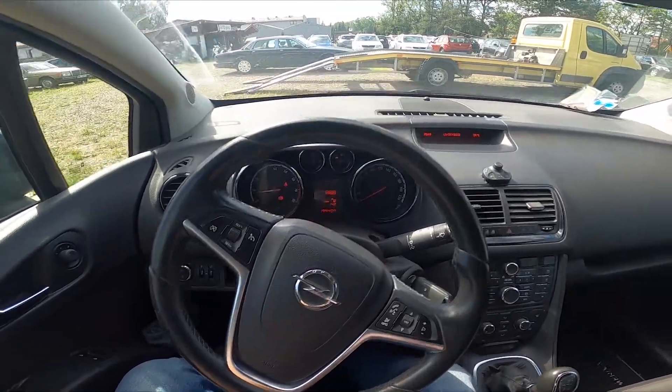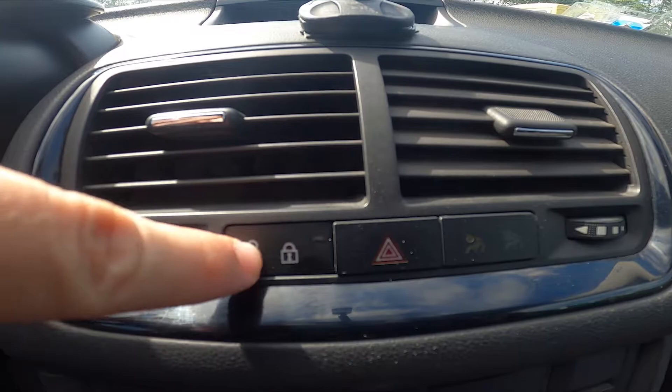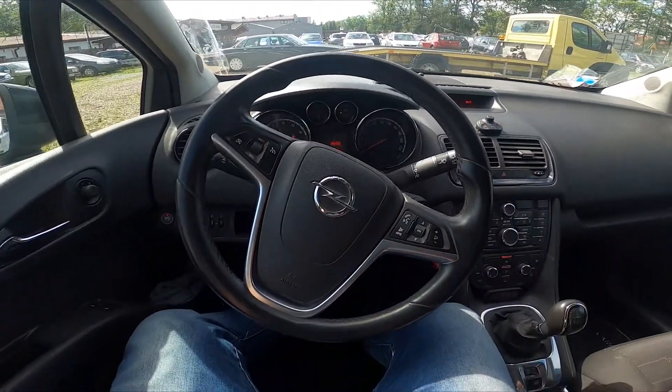In the beginning let's take a look at the center of the car. Right here we've got this button, simply press it to lock or unlock all the doors. And that's it.